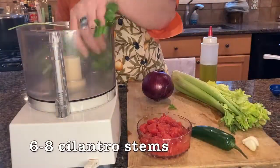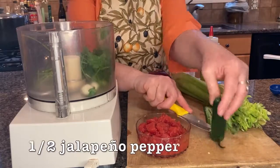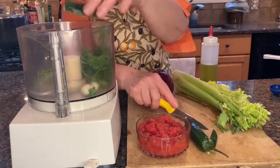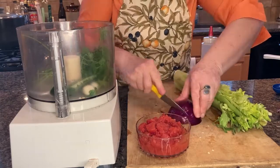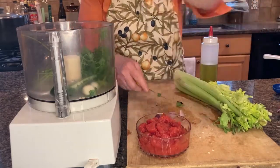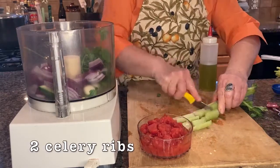We'll begin making our ash by chopping our foundation vegetables and some cilantro and turning them into a paste. Like soups you may be more familiar with, we're using onion, celery, and garlic in our ash. But for our ash, we're going to blend these ingredients.